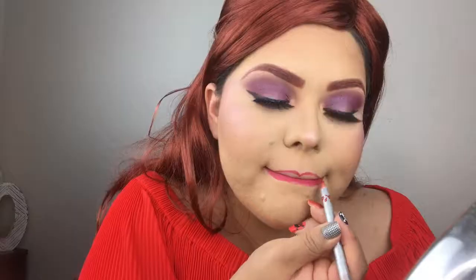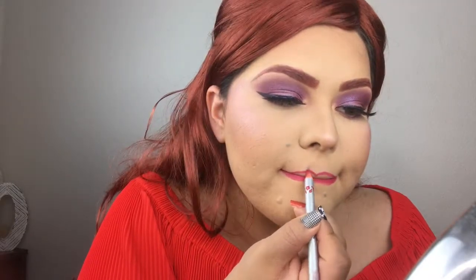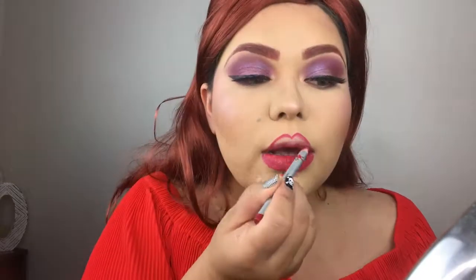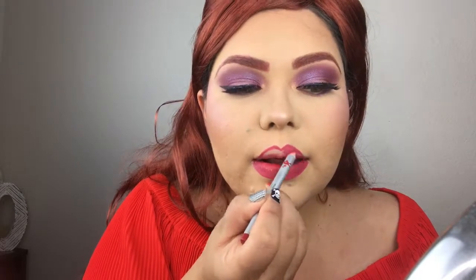First I'm going to take the Stila lip liner in the shade Red just so we can overline our lips a little bit, and then fill them in so our liquid lipstick lasts a little bit longer. Here I'm just filling them in, then we're going to overline the top as well. A little trick: just suck your lip and then overline it that way — it totally works magic. I love that trick.